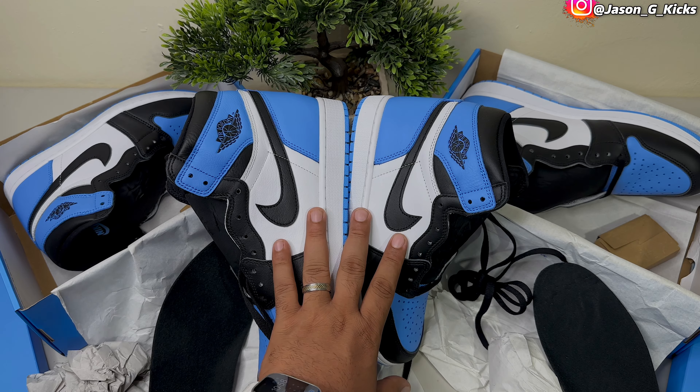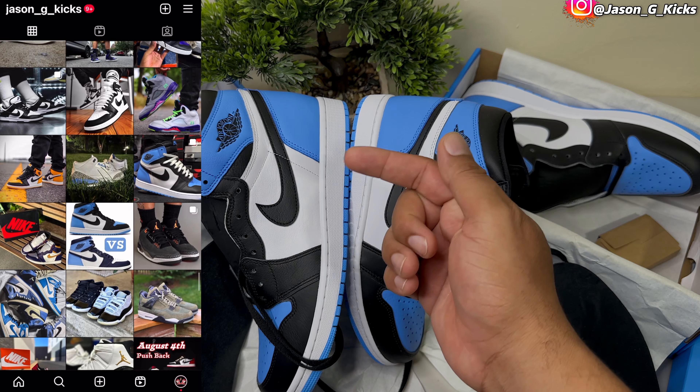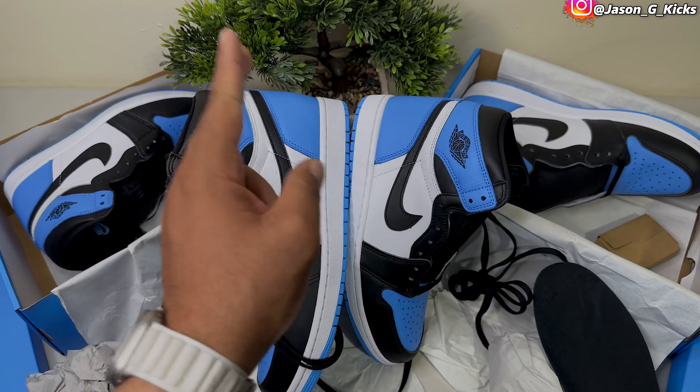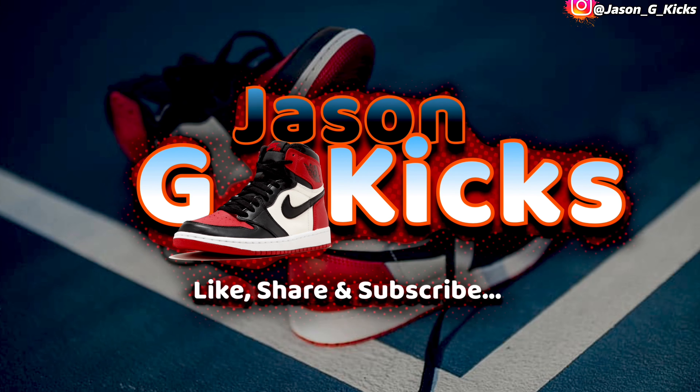Moving to the insoles — both come with paper and a black insole with blue Nike branding. On the real one we have a deeper blue than on the fake one, and the texture is also very different — very clear here. We can see little lines on the insole of the real one that we don't see on the fake one. The insole on the fake one is also a little lighter than on the real one.